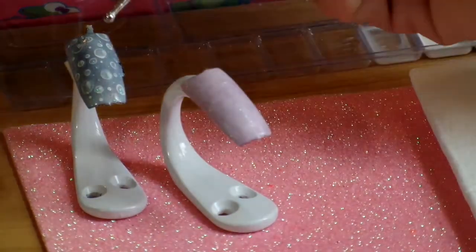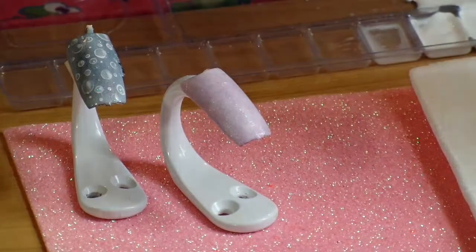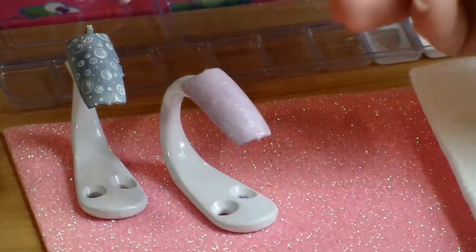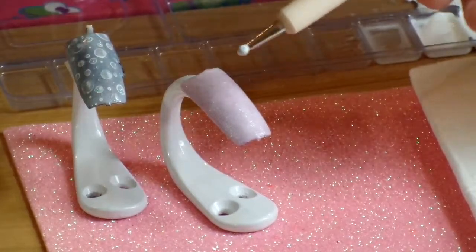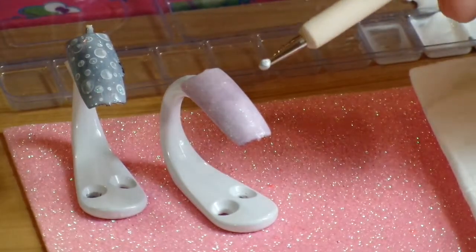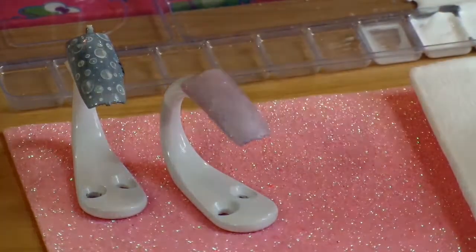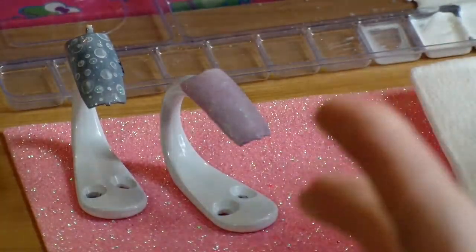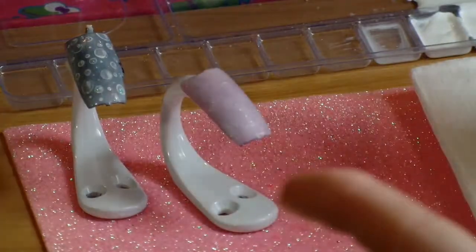I'm going to do a bubble tutorial. You need acrylic paint — white. You can do bubbles in any color, but I'm using white. I already prepped the nail. I painted it purple and then I put a matte polish on it. I think if you make a mistake, the paint wipes off the matte or scrapes off easily, so you can start back over.